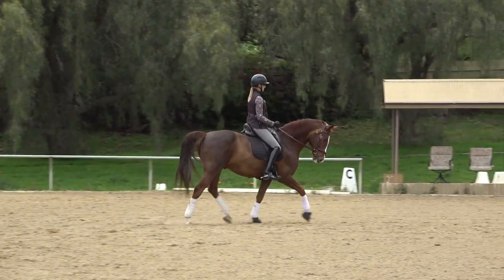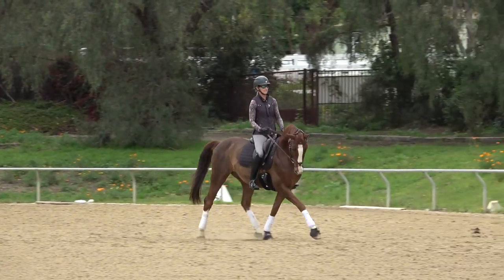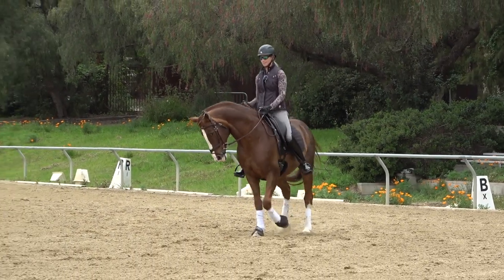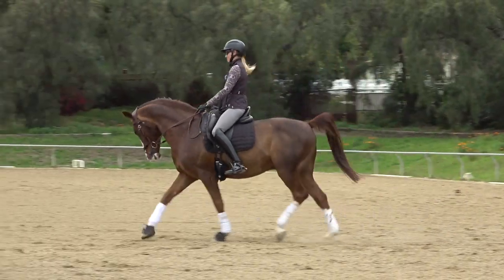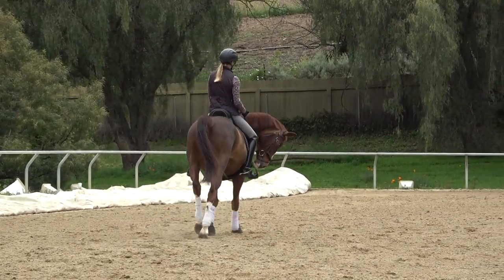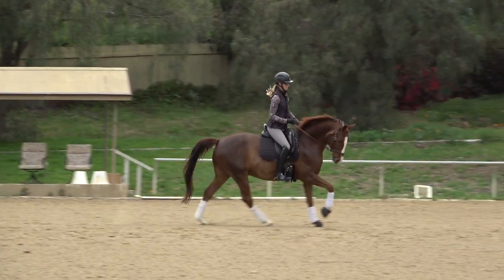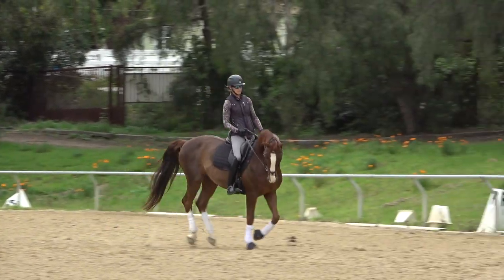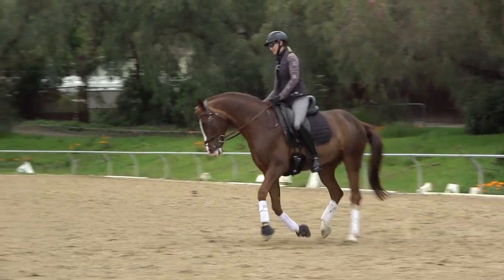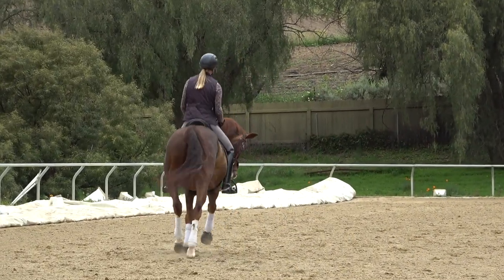Before I ask for canter on the right lead, I think of a little leg yield off my right leg — my right leg is at the girth, my left leg is behind the girth — so that all it takes is me stepping into that inside stirrup and my horse cantering on. I've got to think about the rhythm because he's a little too slow and behind my leg. Now I have better rhythm in the canter.